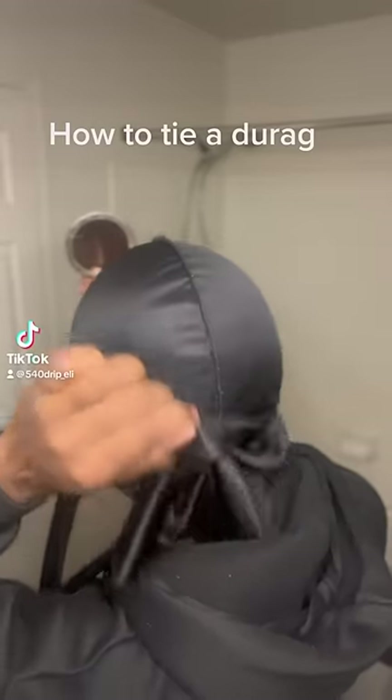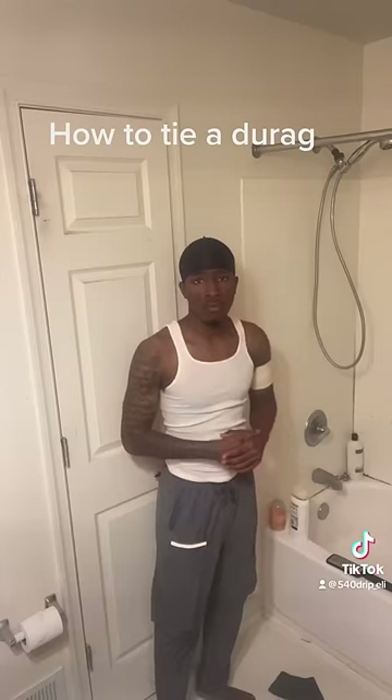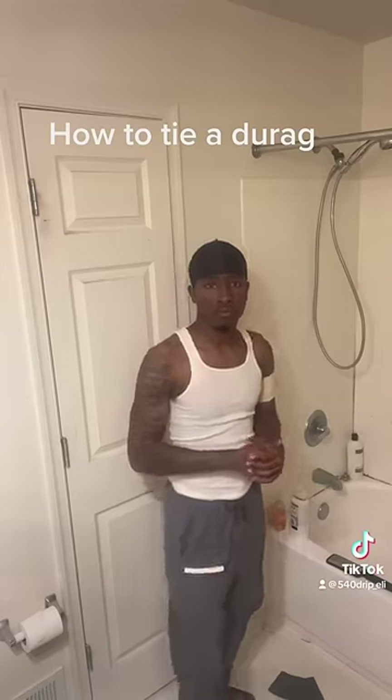Man, you still don't know how to tie a do-rag. Well, I'ma show you how to tie a do-rag in under 60 seconds. I'ma show you how to do something I like to call the thug tie.